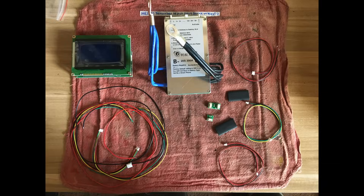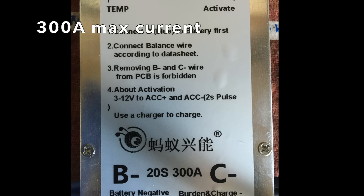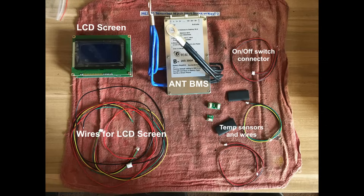Next we'll be setting up the BMS. This is the Ant BMS 20S model with 300 amps maximum discharge current. It came with two temperature sensors, an on/off switch, and an LCD screen, but I won't be using the LCD screen.